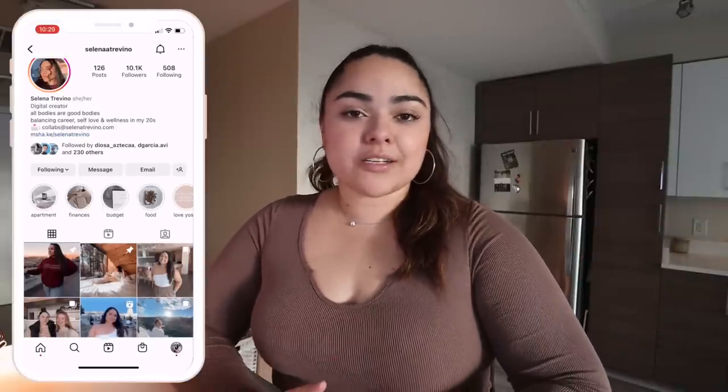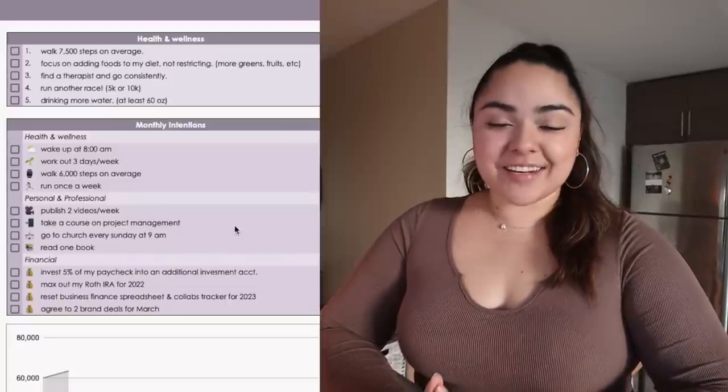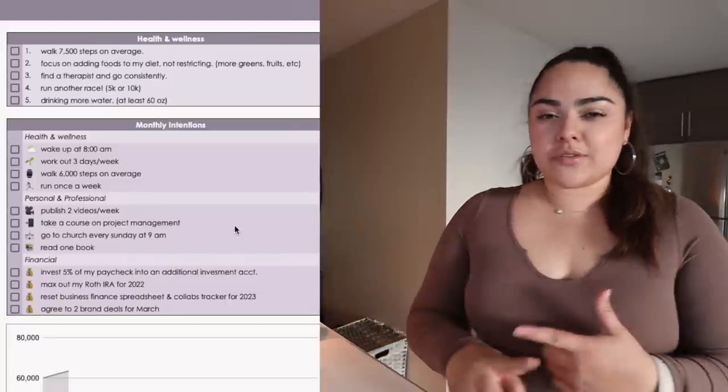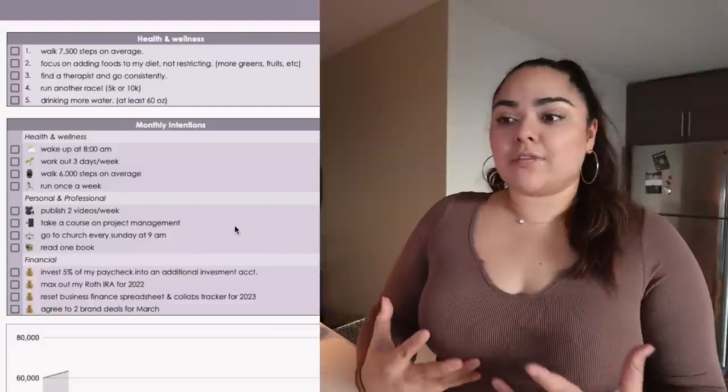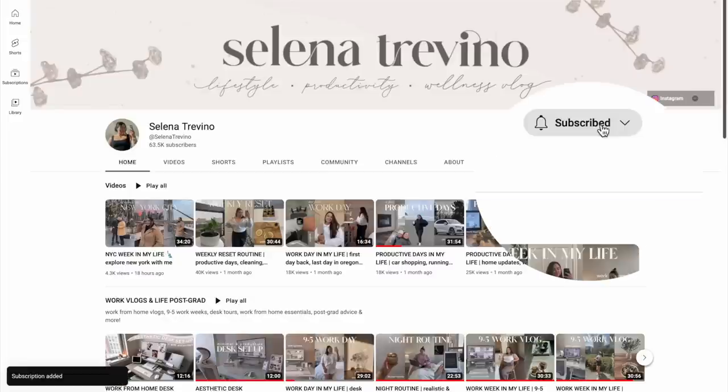If you're not part of the premiere fam, you should definitely join. I'm always sharing when I'm going to post my next video on my Instagram, so make sure to follow me on there. My goal this month is to post two videos every week — once again aiming for Tuesdays and Fridays — but I'm giving myself grace, so as long as I post two videos per week, that's the goal. Make sure you have all my notifications on so you don't miss a video.